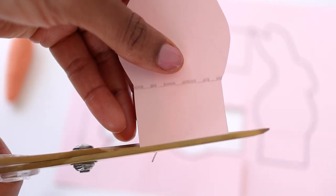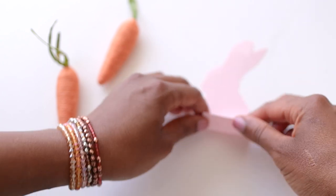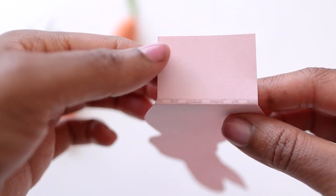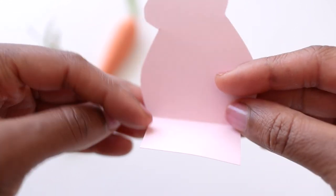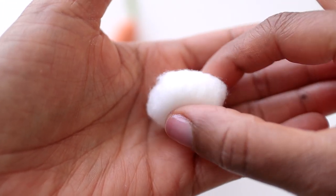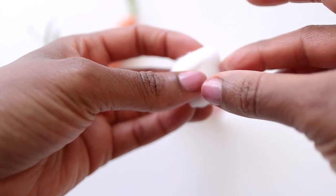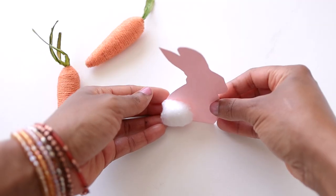Where you see the gray dotted line, go ahead and fold it. When folding at the dotted line, be sure the dotted line itself is on the bottom of the fold because you don't want that to show on the tablescape. Now, going back to our cotton balls — take a piece of double-sided tape, apply it to the cotton ball, then press the cotton ball onto your bunny wherever the tail would be.